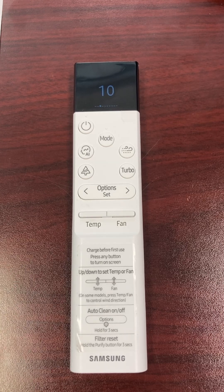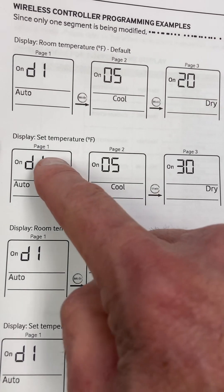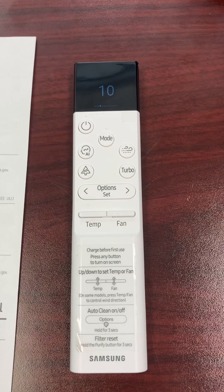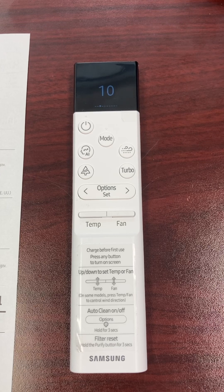You can change it back to Fahrenheit set point or room temperature — whichever you want. I'm a fan of setting it to set temperature rather than room temperature, because set temperature is less confusing for the homeowner — they just set it and forget it, and the unit will maintain that temperature in the space.